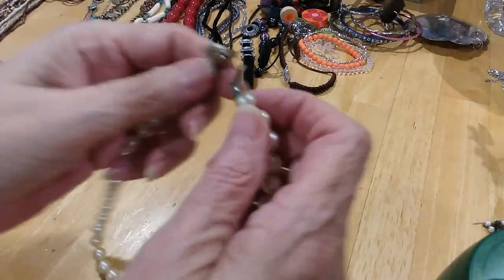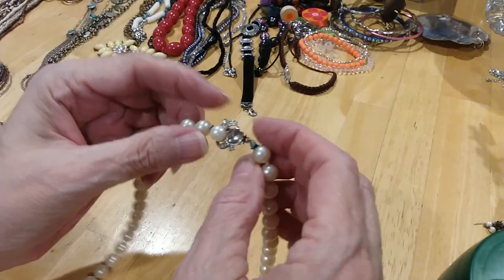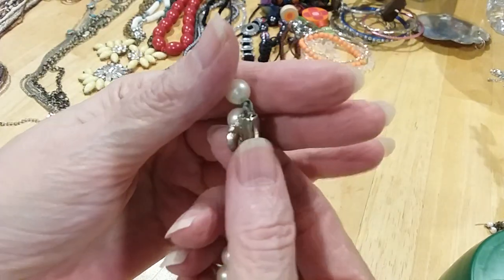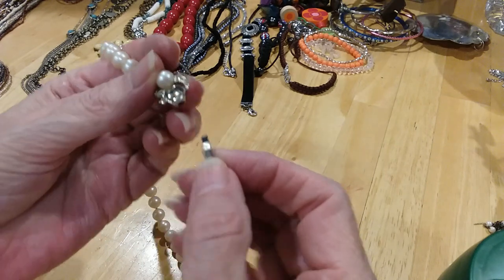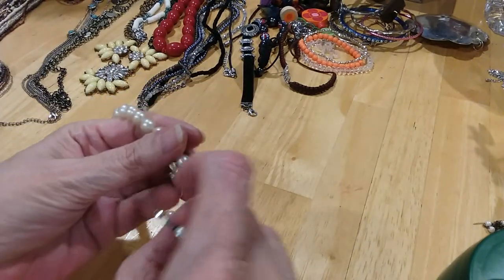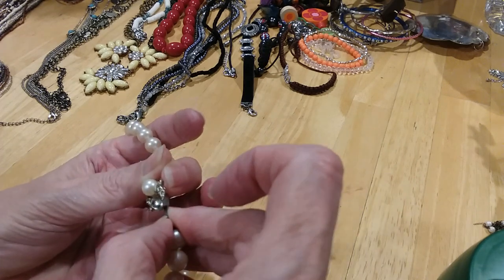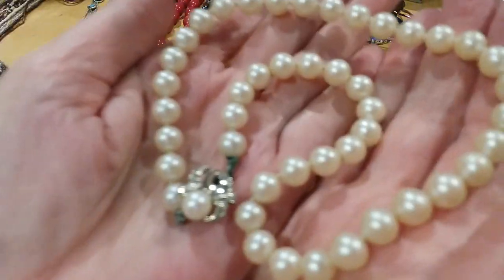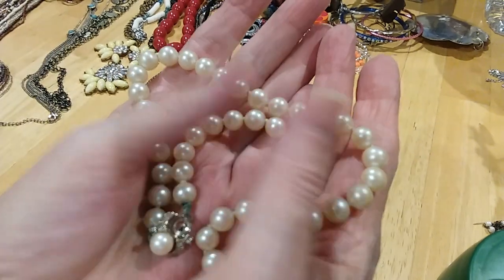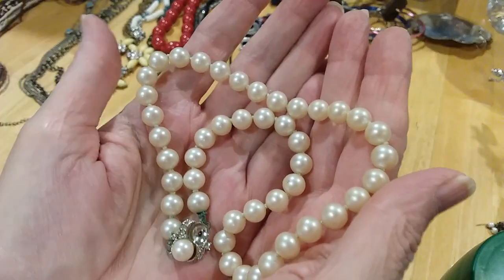I have a beautiful pearl necklace here. It's got a box clasp. It's an older necklace — it's missing a little pearl here. The clasp is very pretty. I don't see any marks on it. Very pretty — pearls are knotted in between. They don't feel like glass pearls so I don't know if they're real or not. They do look pretty uniform though.